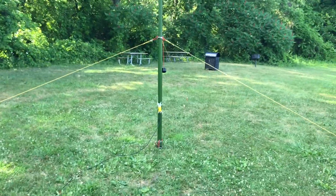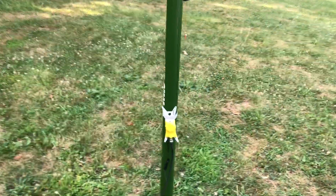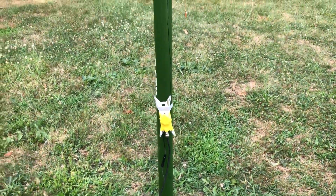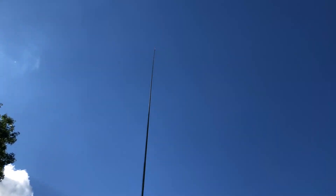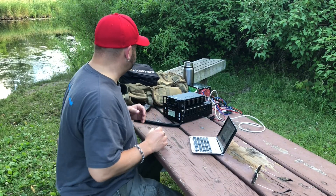As far as antennas, I keep going back to this one because I just love it so much. I just wanted a quick deployment today. We've got the Pac-10 Mini 9-to-1 with three counterpoise wires of an undisclosed length on our MFJ 1917 43-foot pole going all the way up. So let's see if we can make some contacts.